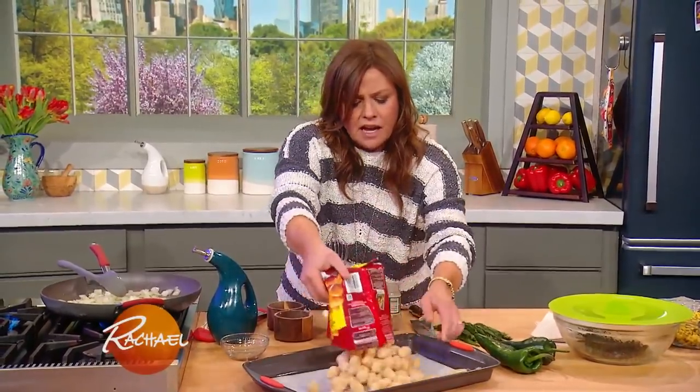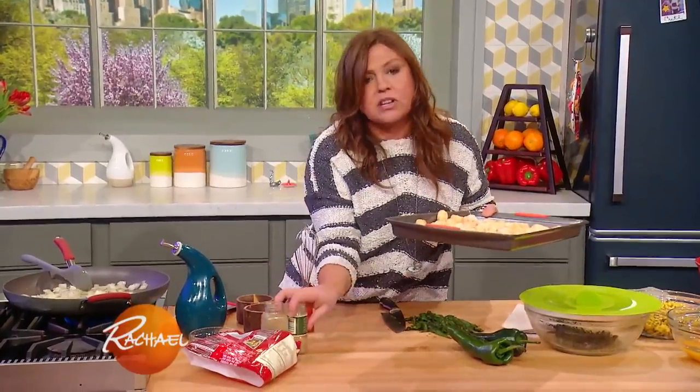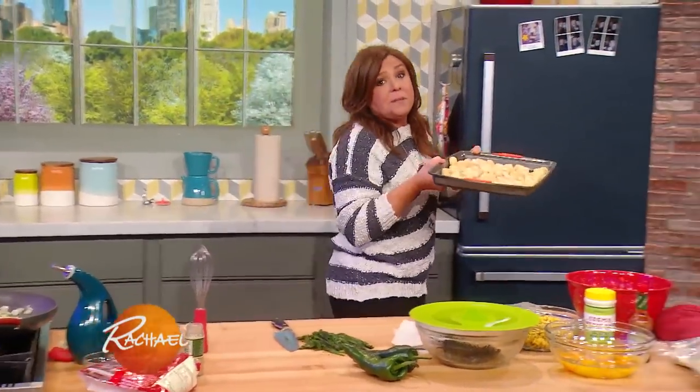Throw your tots onto your baking sheet for 25 minutes. It says 20 to 25 minutes on the package — I always go five minutes longer because I like an extra crispy top.